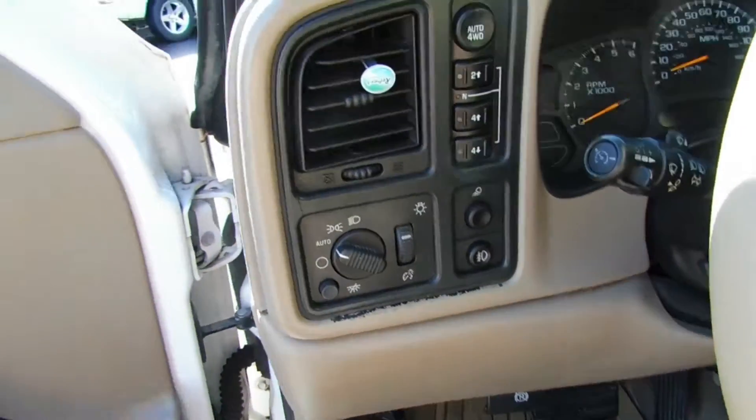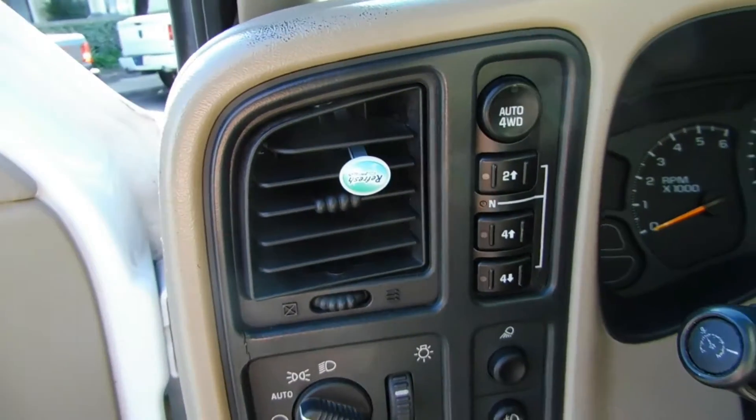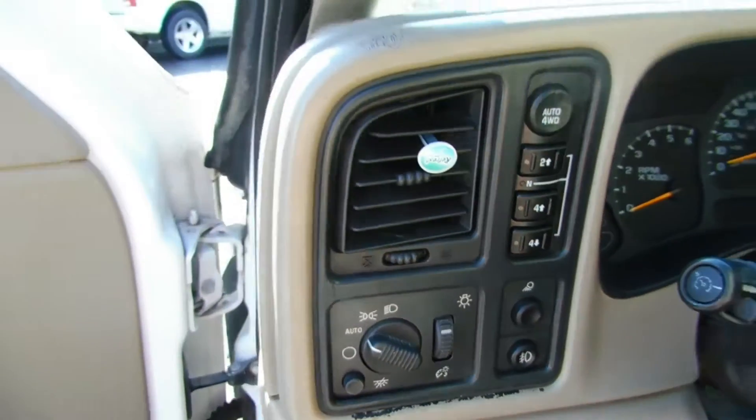Here we go — the four-wheel drive. Auto four-wheel: you can click that and it goes in and out of four-wheel drive when needed. Two-wheel drive, four-wheel high, four-wheel low. Got everything you need there.